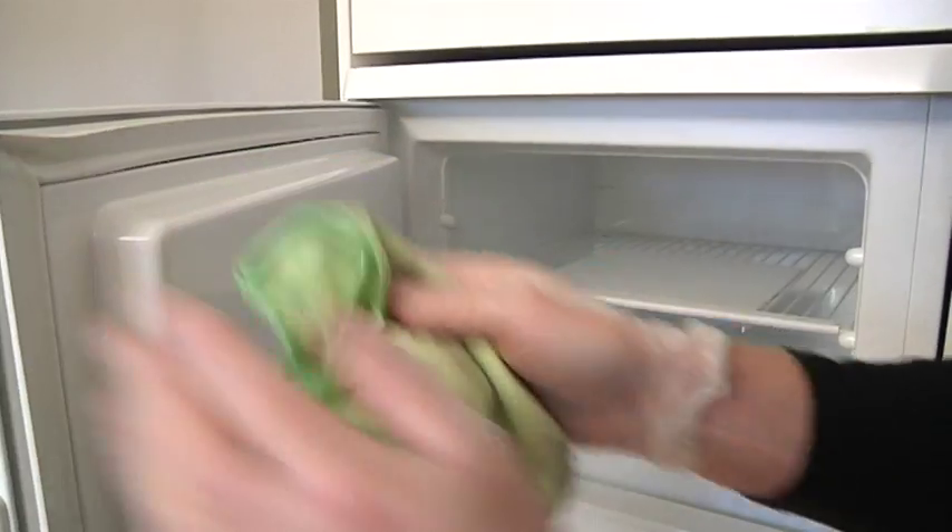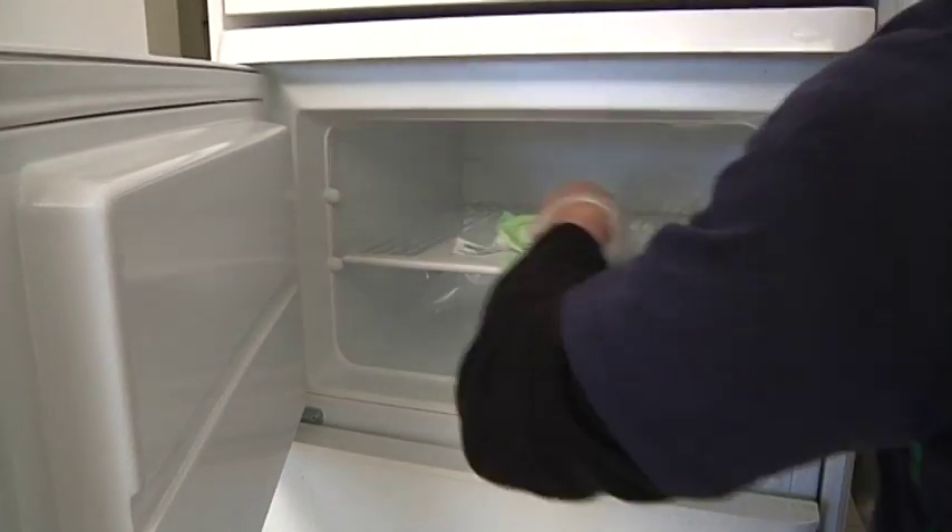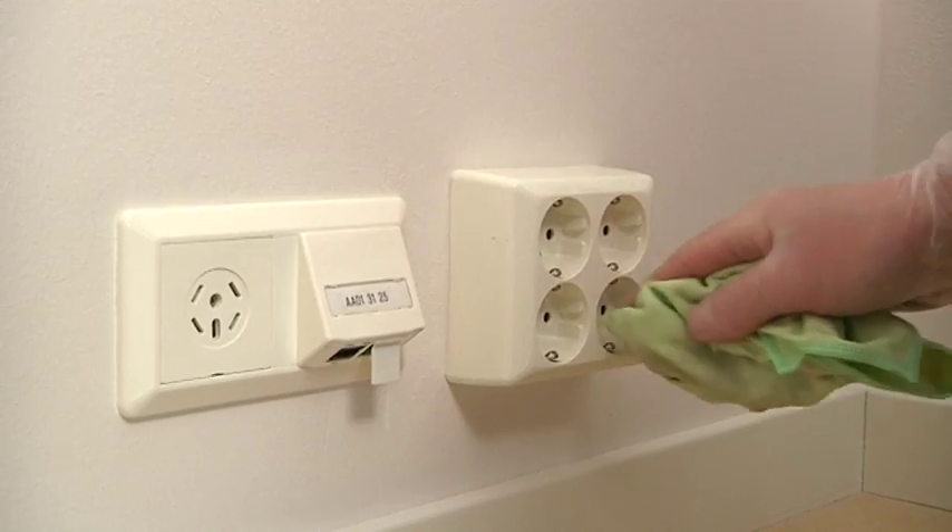Clean the fridge and freezer using a damp cloth. Clean the sockets and the skirting boards in the flat.